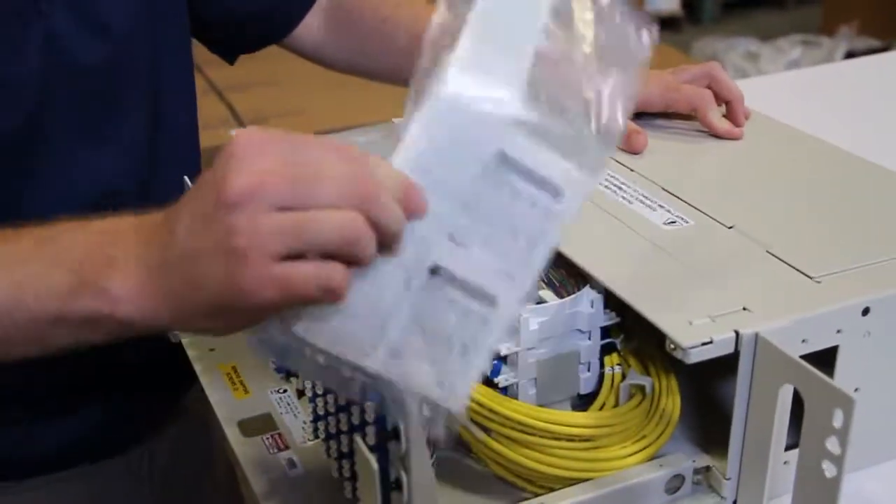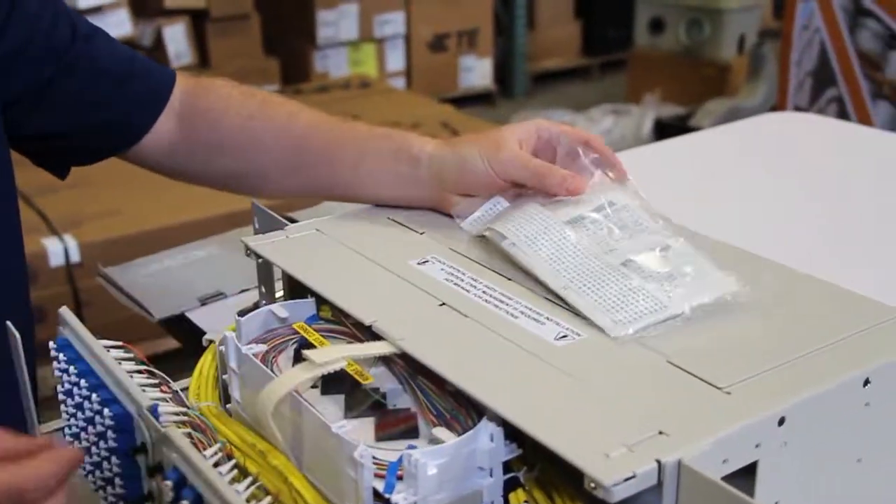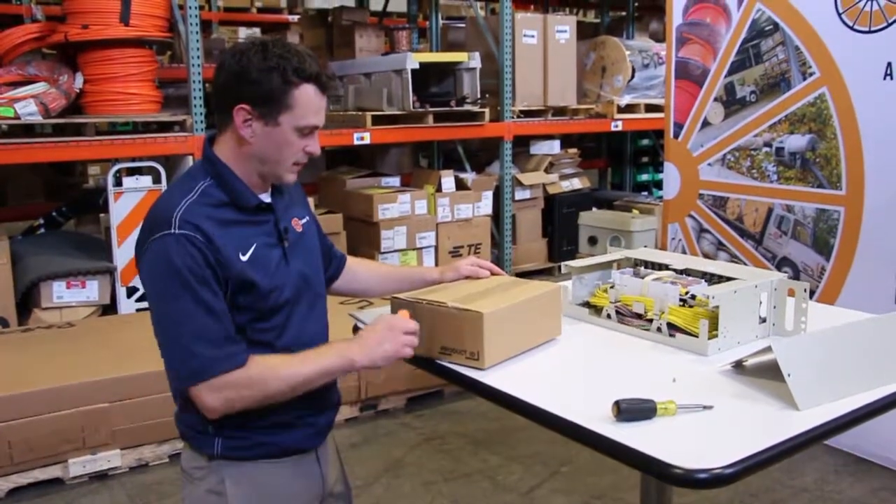Inside you'll find all of the appropriate fiber marking and test results that are included with the panel. Included with the panel is an additional box of supplies.